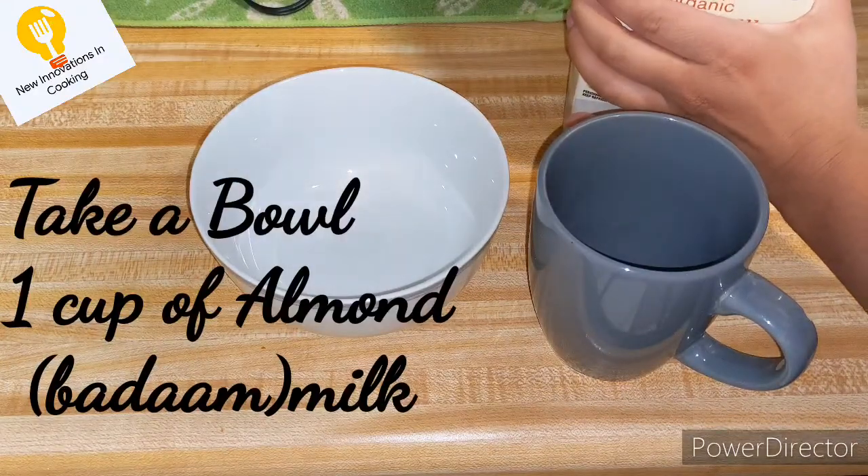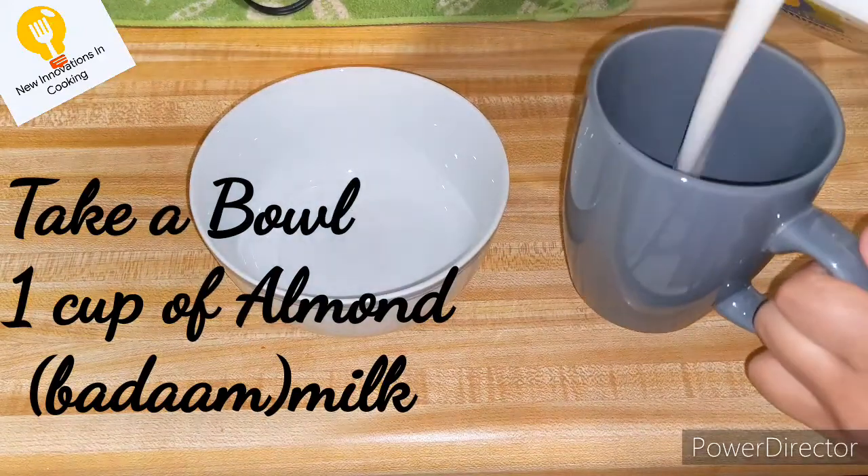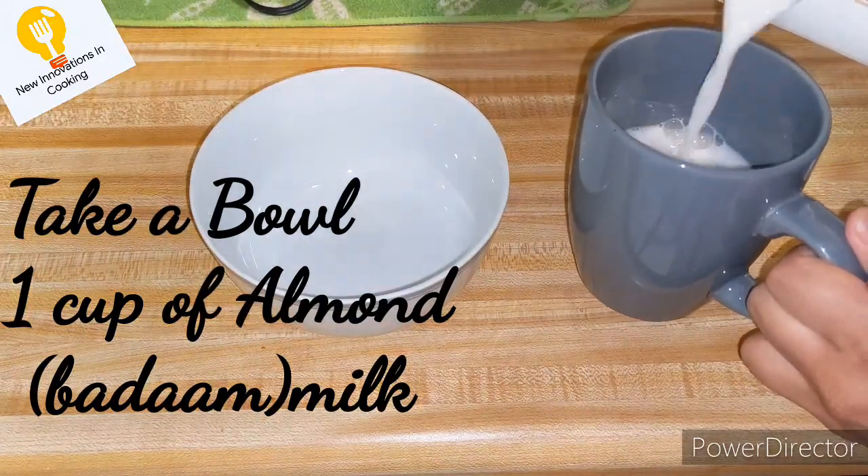For which you will need almond milk, i.e. badam milk. I will add 1 cup of badam milk for this.